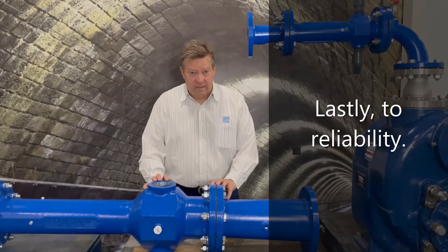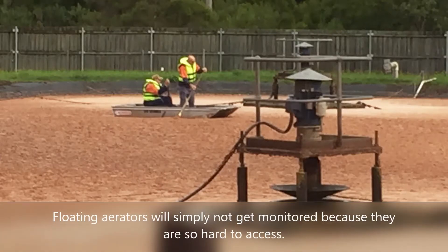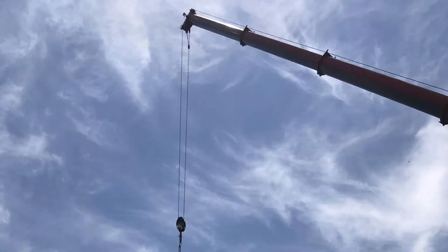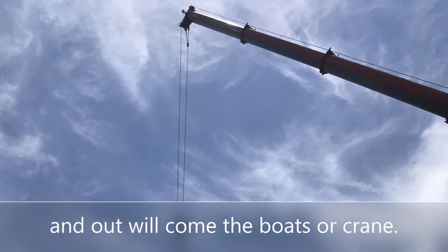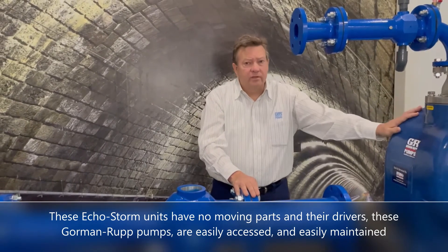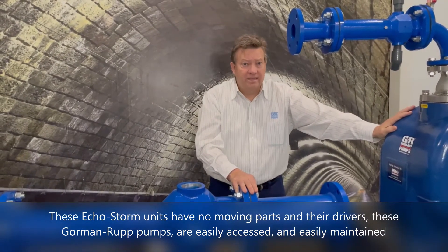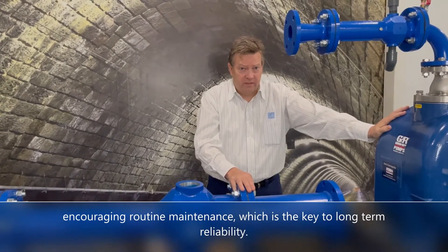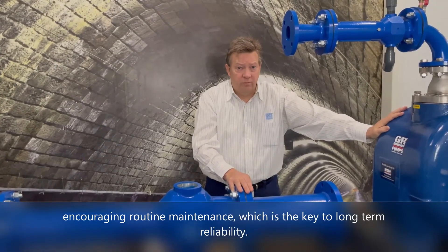Lastly, to reliability. Floating aerators will simply not get monitored because they are so hard to access, and when maintenance is required it is generally major — out will come the boats or cranes. These EchoStorm units have no moving parts, and their drivers, the Gorman-Rupp pumps, are easily accessed and easily maintained, encouraging routine maintenance which is the key to long-term reliability.